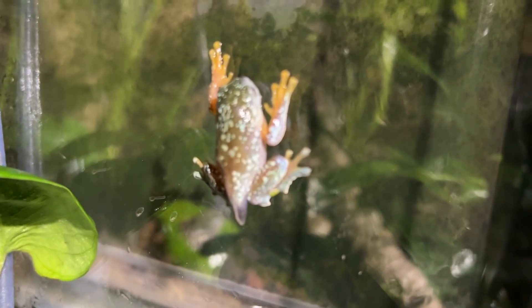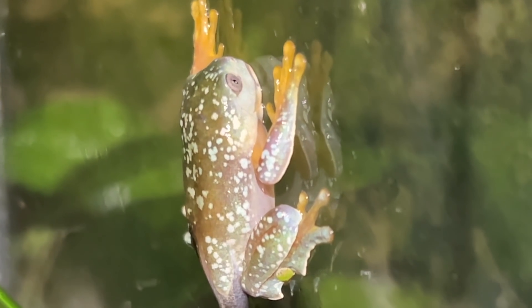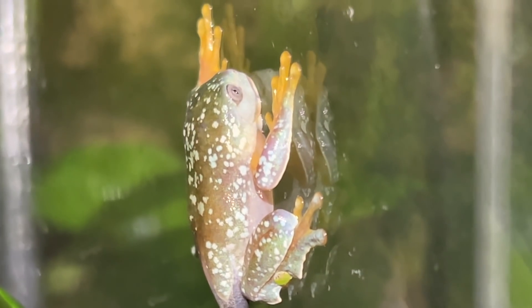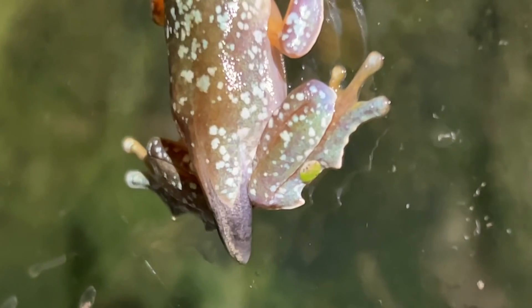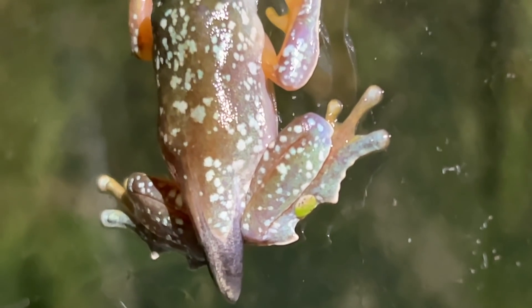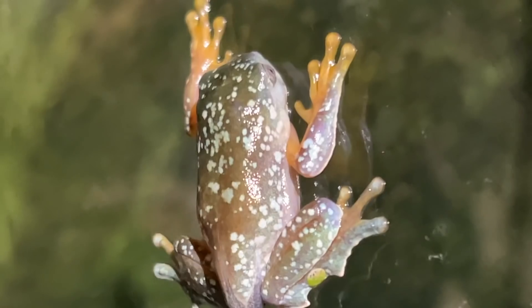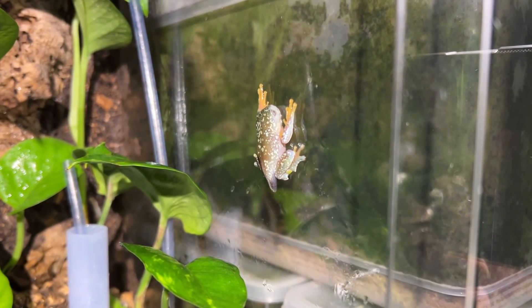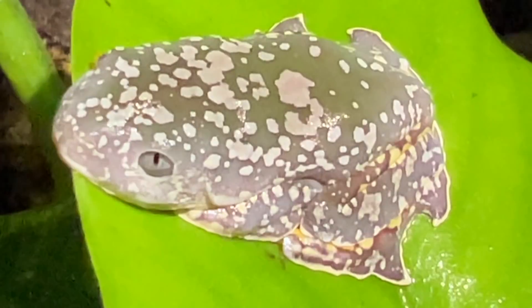Here we are in the Cruziohyla craspidopus enclosure. Here is one of the froglets — within I swear the span of two or three days this froglet developed its front arms, and as you can see very quickly the tail is absorbed. So that last tadpole is officially a froglet — just like that, it happens that fast. Isn't that incredible? And here are the other froglets.